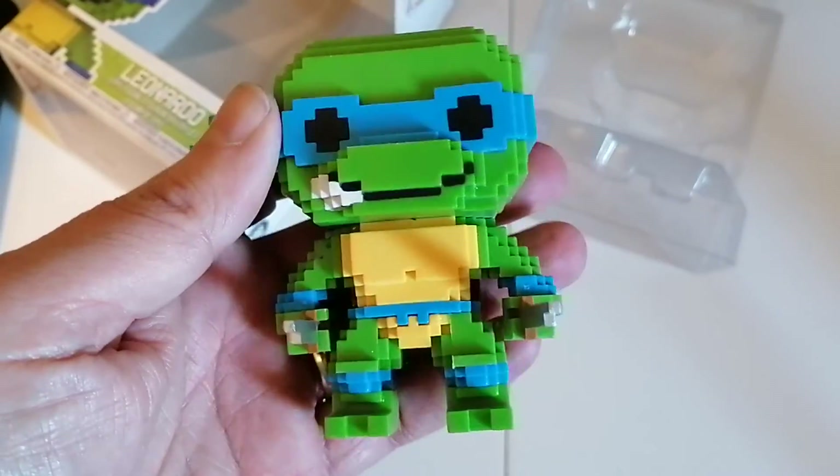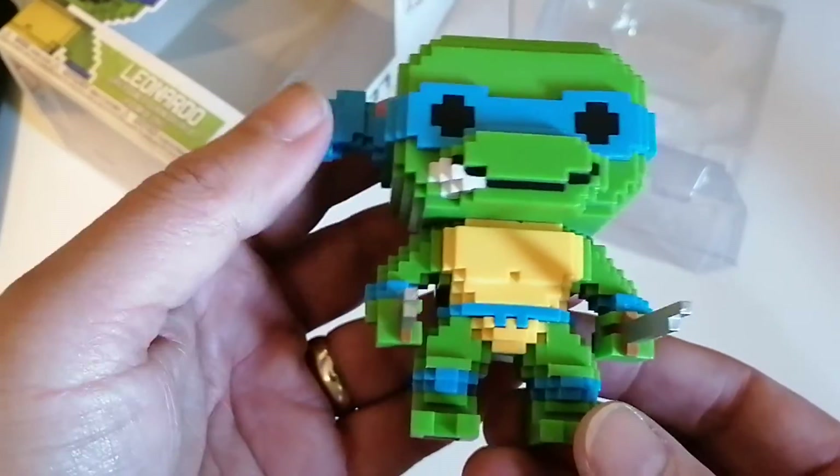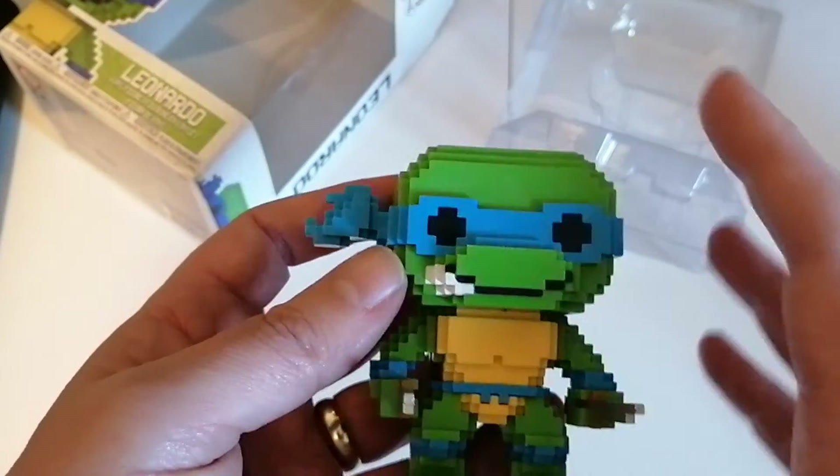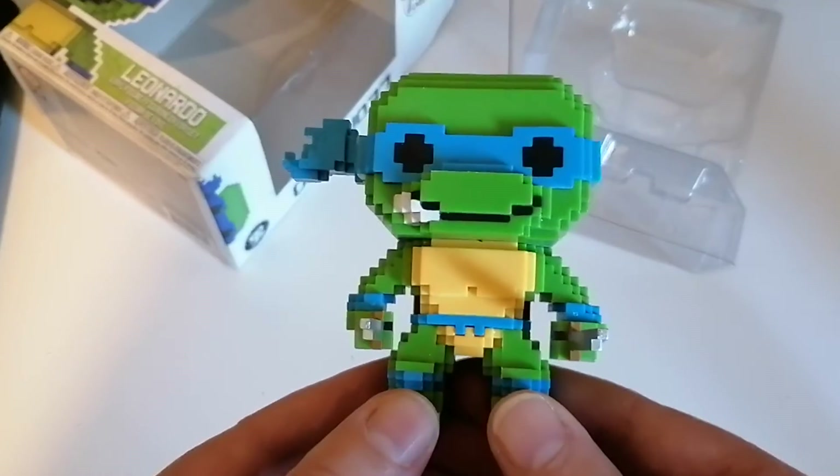It's got some weight to it. Obviously there's no stand with this one, but it'll stand quite easily. I just love the retro-y kind of feel — it looks really cool.